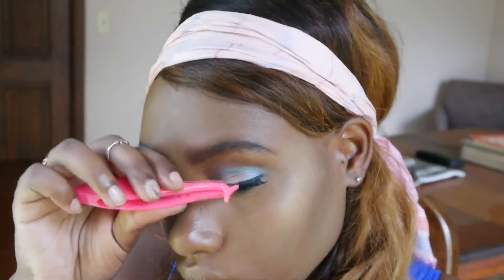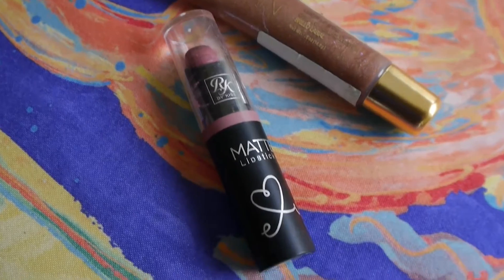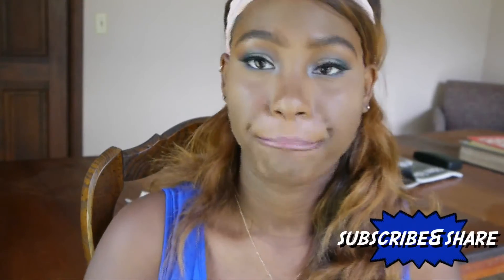Now I'll be going in with the Ruby Kisses Matte Lipstick in Brown Sugar and the Iman Lip Gloss in Exquisite. And that is all, guys!